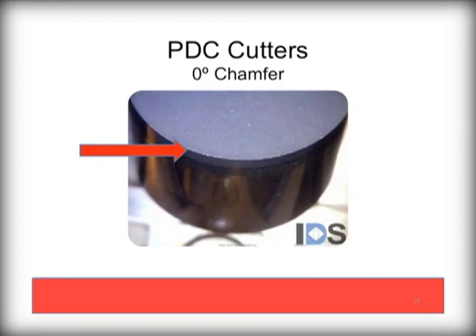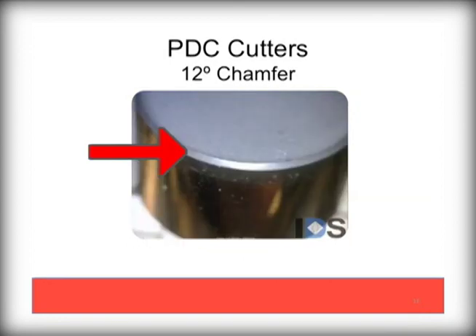Here you see a non-chamfered edge, or a zero degree chamfer. These are not commonly used and would only be used in soft ground as they tend to be prone to chipping. Likewise, here is a 12 degree chamfer. Though a faster penetration option, they are still prone to chipping easily.